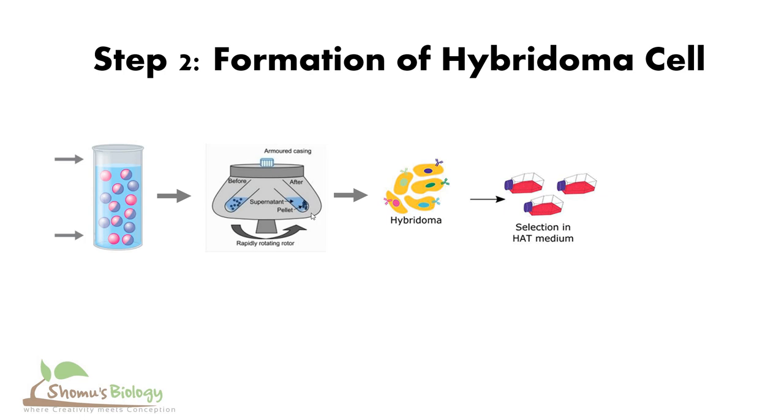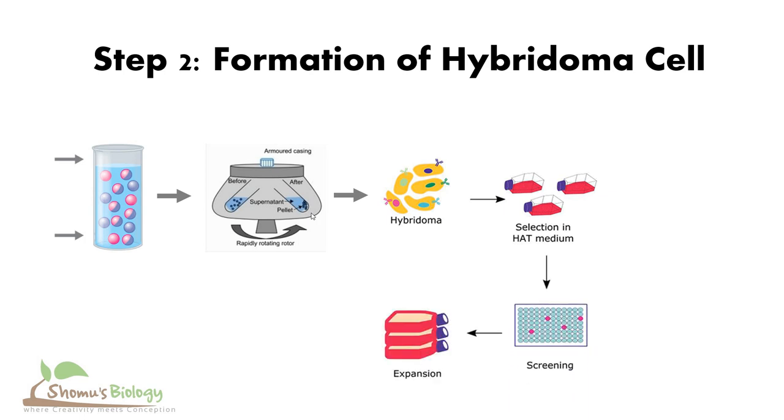Now, what exactly happens in the HAT media? Remember, in that HAT medium we have multiple types of cells — we have the B cells, we have the myeloma cells, and we have the hybridoma cells. So we need to do proper screening, and then only we can expand the type of hybridoma cell of our choice and produce the type of monoclonal antibody that we want.